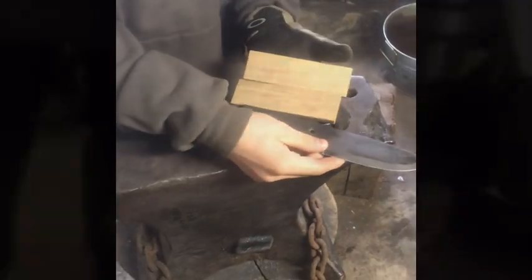Alright, so I've chosen these scales. I thought grinding in a nice curve would make it look better.